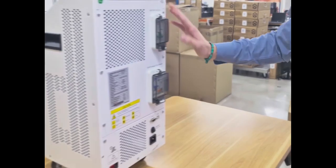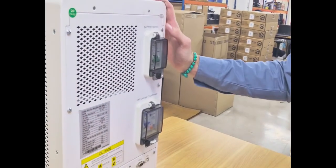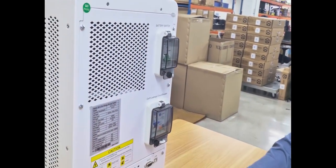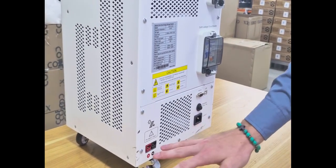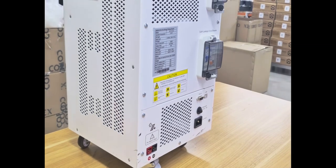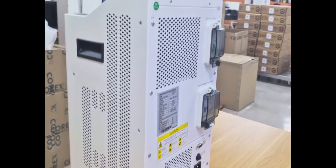At the back of this unit, you've got your breaker where you will switch on the unit. You've got some surge protection. You've got your plug where you will plug your unit into your wall socket to charge. And then on the left-hand side, you've got your PV input where you can connect your solar panels as well.